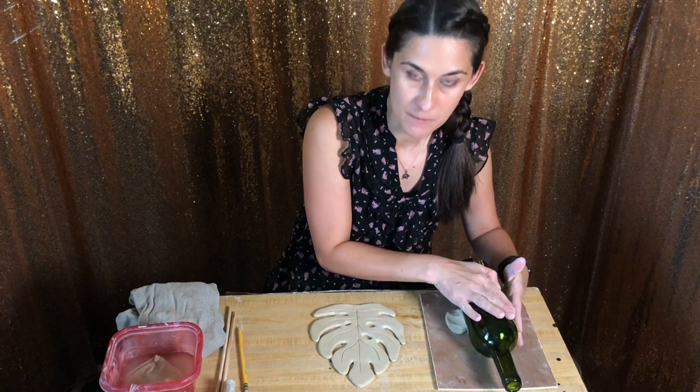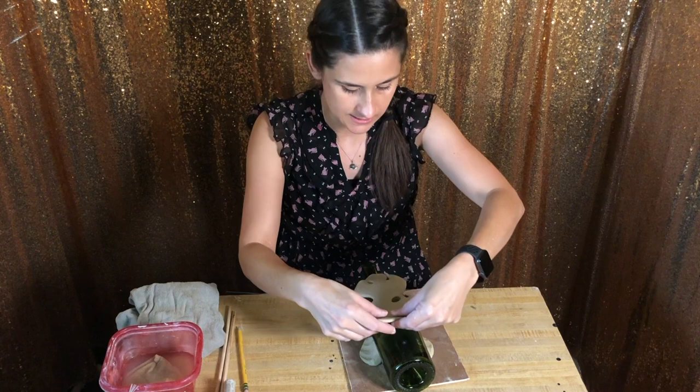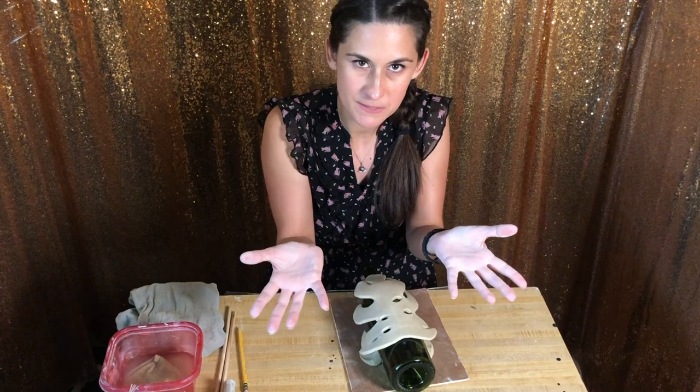I'm going to lift it up by the base and very gently just lay it over. I don't really want to press it down because I like the way it naturally lays. If you press it down, the leaves are going to be really curved over the bottle, and I want them to kind of have a little bit more of an open shape.